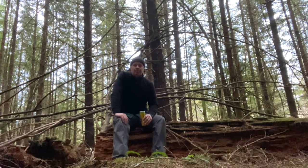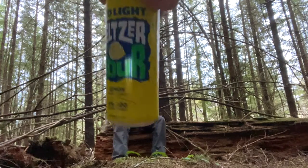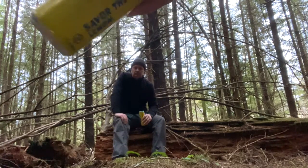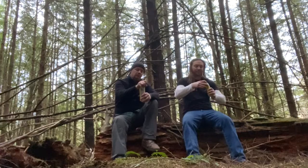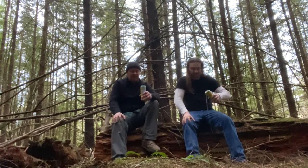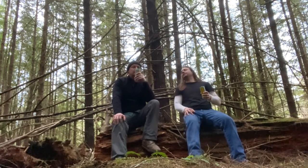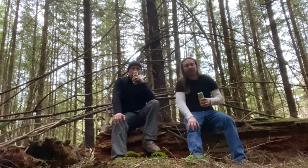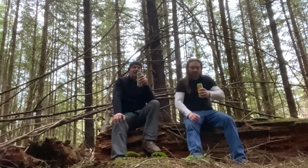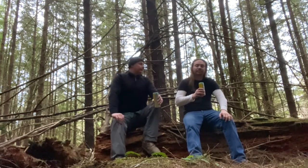We're doing the Bud Light Seltzer Sour Lemon, five percent alcohol. I'll bet the color is yellow — yep, it is. Oh man, it's like lemonade. Powdery lemonade, but still. Yeah, like Country Time, right?